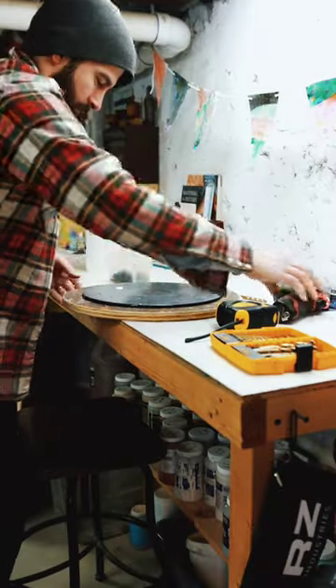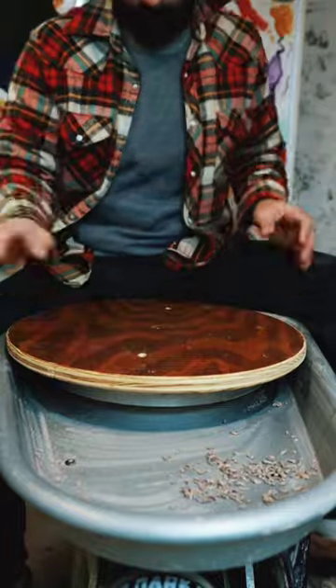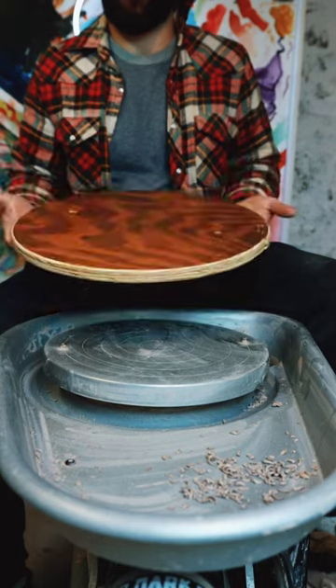I grabbed the old bat that used to be my DIY banding wheel — if you haven't seen that video, check it out — and screwed it to the bottom. Now we have a bat that's big enough to throw a larger clay maze. Check back soon as we're going to be throwing that shortly, and see how big we can go with this maze.